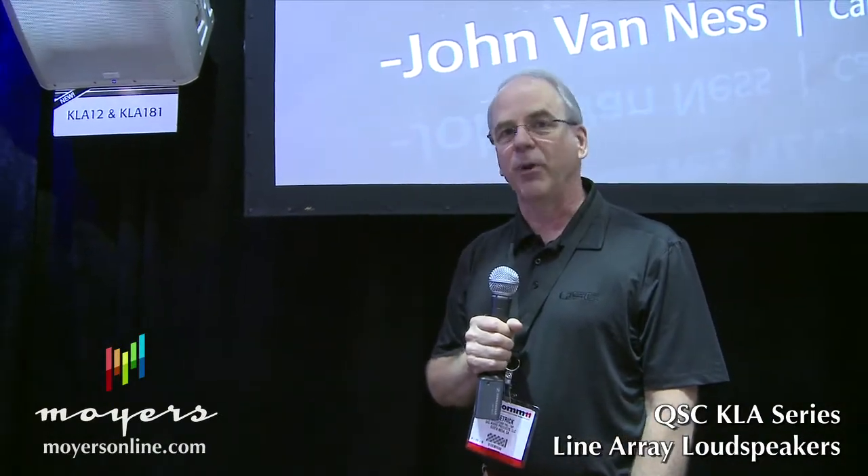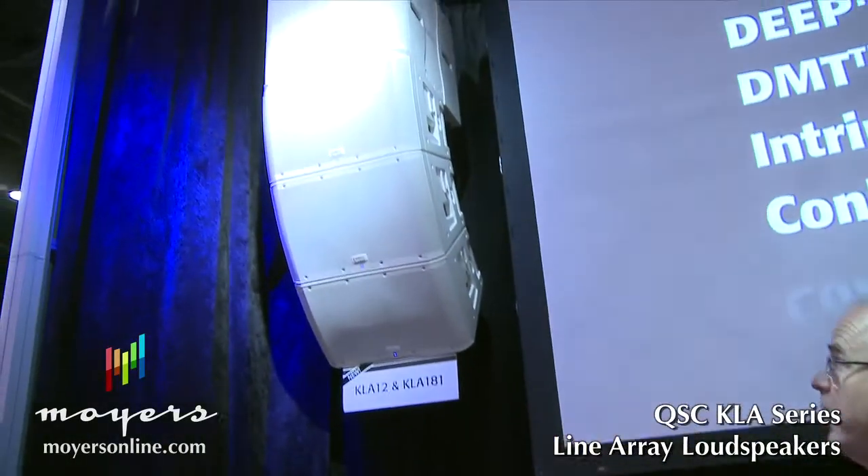I'm Joe Etrich with QSC Audio, and we're talking today about the brand new KLA K-Line Array series from QSC Audio.